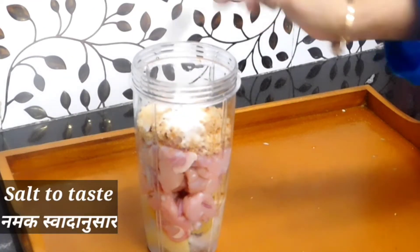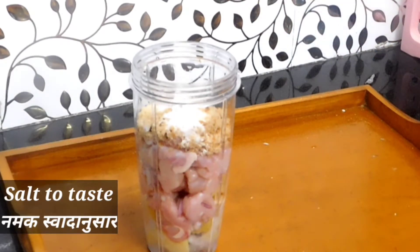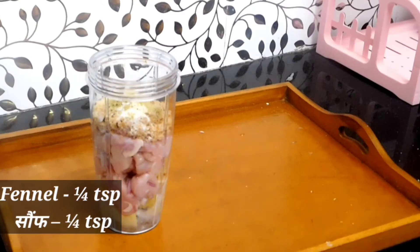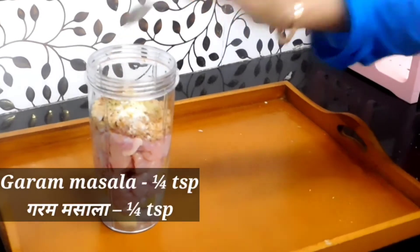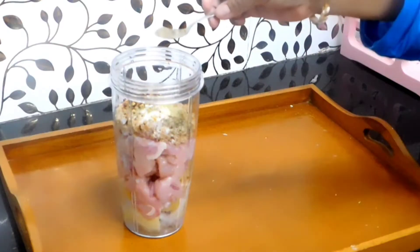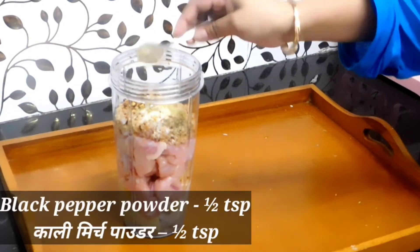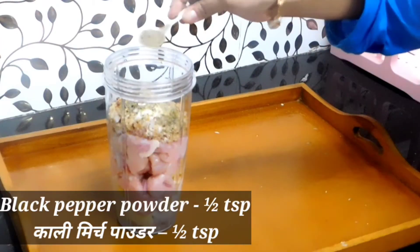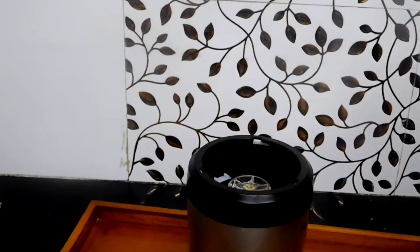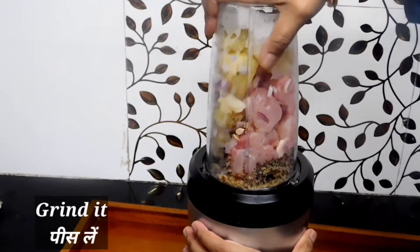Next, add salt as per your taste. Now we'll add some spices — fennel, garam masala, chili flakes, and black pepper powder. Cover the lid and grind it until it becomes a smooth paste.